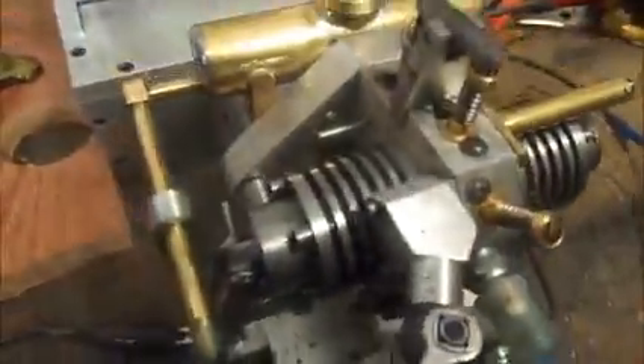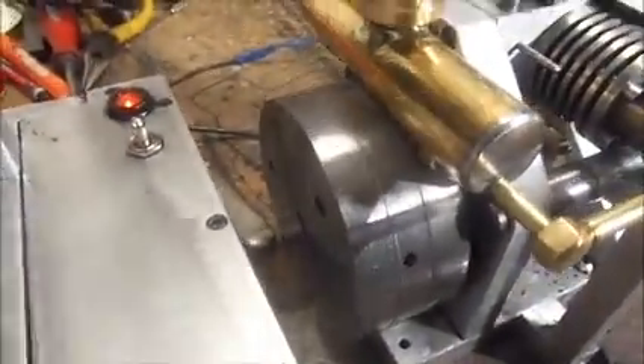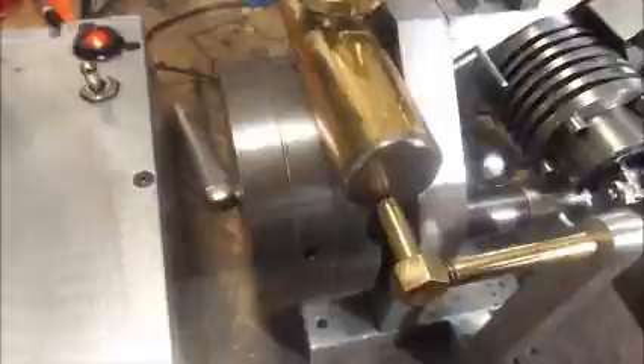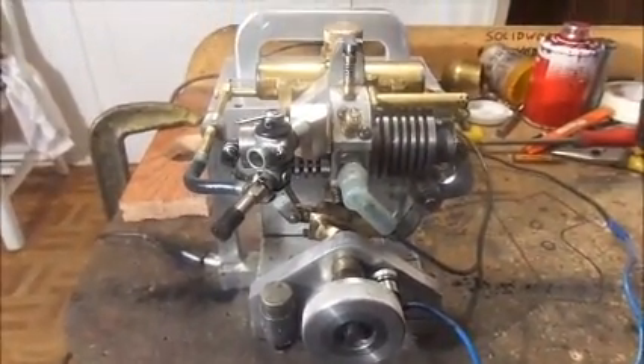I'm just going to walk around and you can see the flywheel here. I have my original flywheel, and then I have two more of the same thickness on there. The flywheel seems to be what did the trick in terms of getting it to run at a much more reasonable speed.